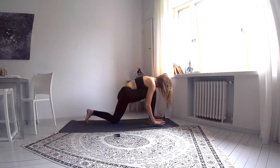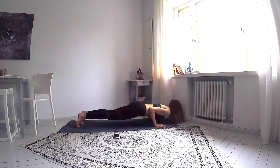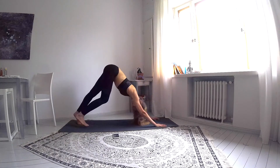Coming back up and moving into a plank. Exhale, Chaturanga, inhale, upward facing dog. Exhale into downward facing dog. And breathe.